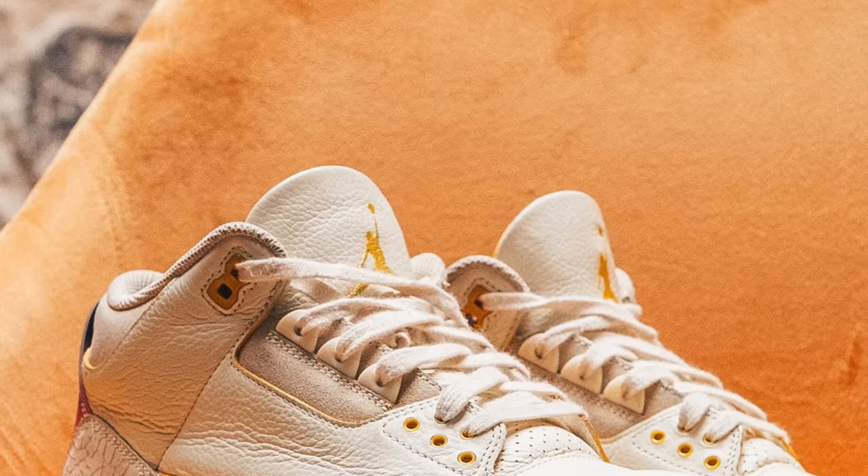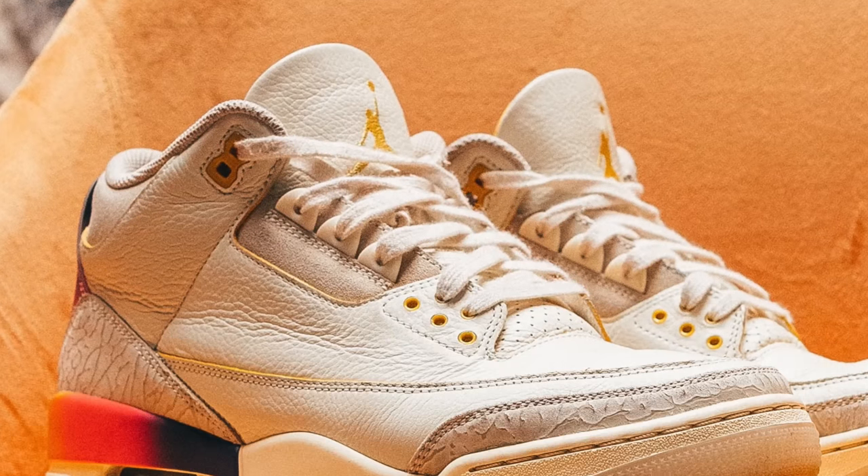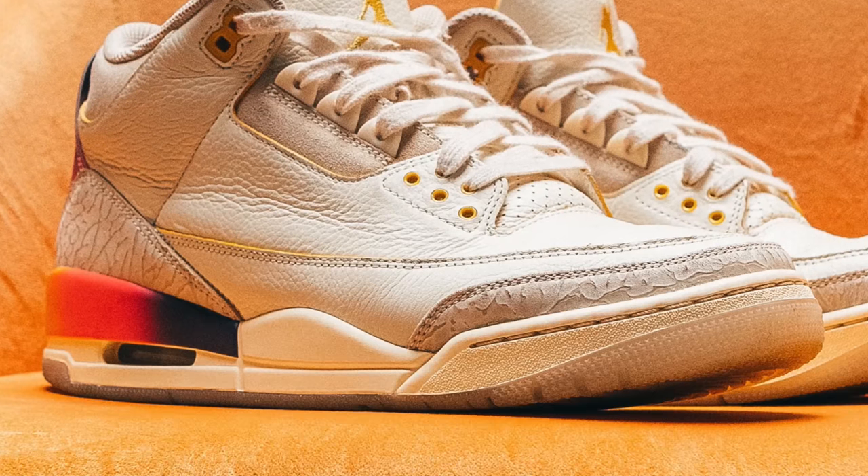I've said it before and I'll say it again — this is the best J Balvin Air Jordan collaboration, and it looks like it should be dropping around September 2nd of this year.